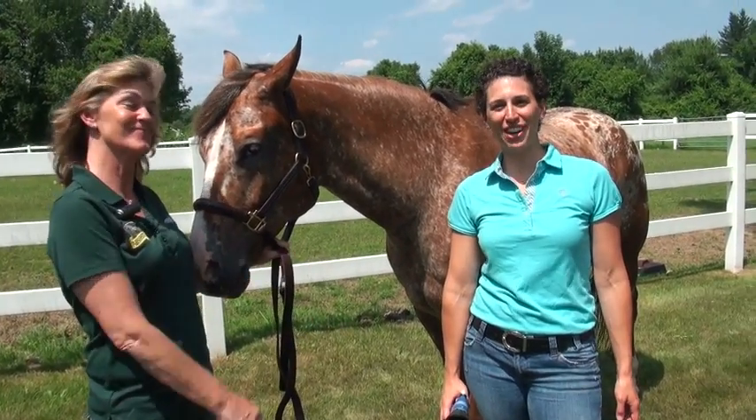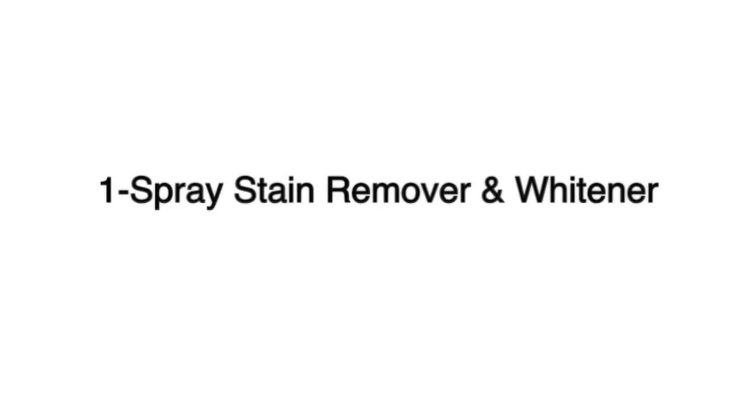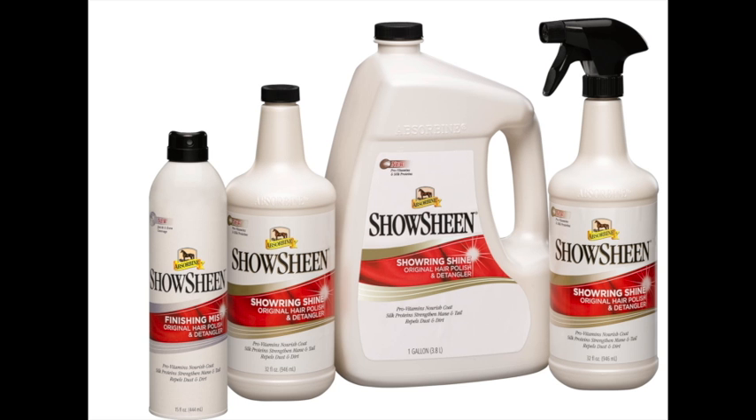Hi, I'm Molly. I'm Maria. This is Riv. We're going to use the Shoshin Stain Remover and Whitener. Then we'll shampoo him with the Shoshin 2-in-1 Shampoo and Conditioner. Last step, we're going to spray the Shoshin hair polish over his coat while it's still wet.